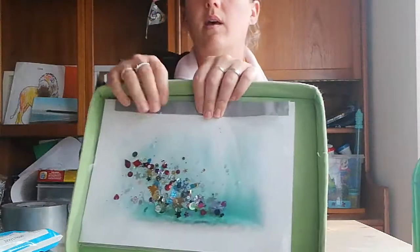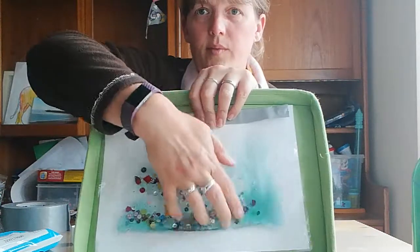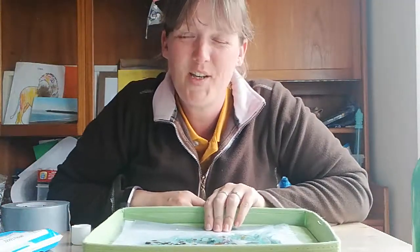A very lovely sensory cause-and-effect activity. In our classroom, there's not a single grown-up who comes in that doesn't stop to play with these bags — they're very therapeutic. A lovely activity and really nice for the children to play with. Hope you enjoy them.